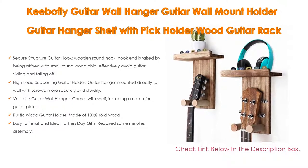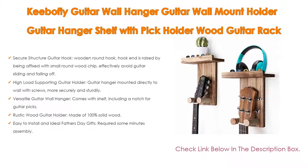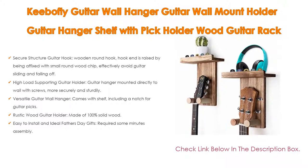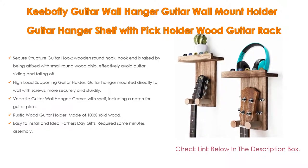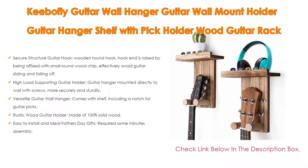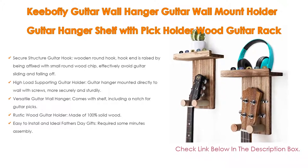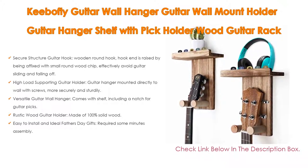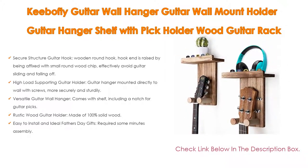The versatile guitar wall hanger comes with a shelf, including a notch for guitar picks. The shelf works perfectly for other guitar accessories such as straps, tuner, capos, or small things such as small plants, picture frames, and trophies — keeping necessary things in easy access without taking up floor space. The rustic wood wall mount hanger and your cherished guitar together become an attractive wall art. Made of 100% solid wood using a torched craft to create a vintage finish while retaining gorgeous wood grain, matching each home style and making a decorative addition to your bare wall.